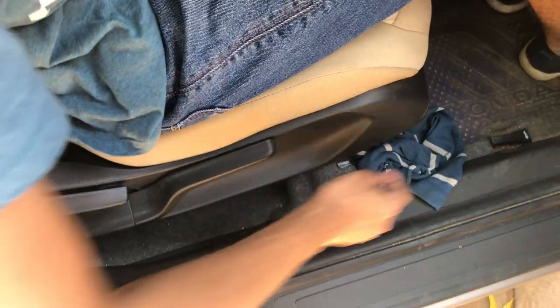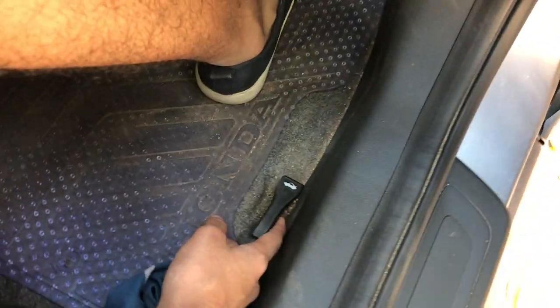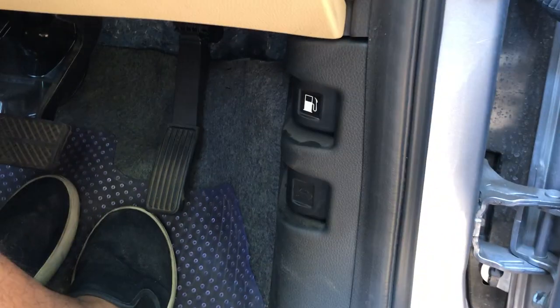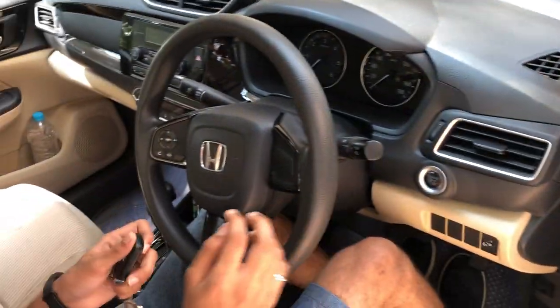There's an engine start-stop button and a driver height-adjustable seat. You can open the boot, open the fuel cap, and there's a switch for the bonnet from the driver's side. Let's quickly switch on the engine.